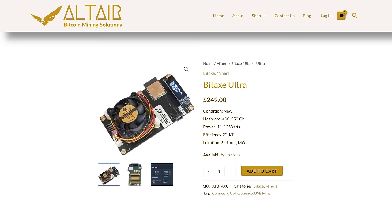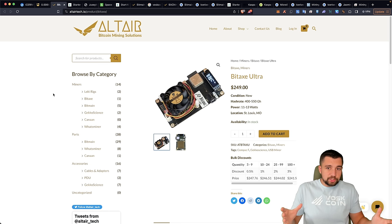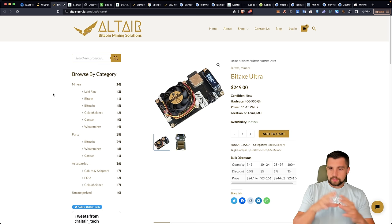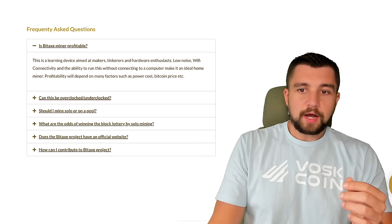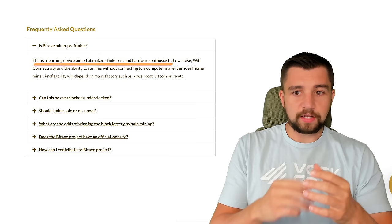The next miner I want to look at is the BitAx Ultra. They're taking big ASIC miner chips and putting them on a little unit. An ASIC miner is a custom computer full of ASIC chips and big hash boards. This is a pretty cool project — a labor of love. They're making super efficient tiny mini Bitcoin miners. This is going to make you essentially nothing — it's more of a hobbyist thing, kind of like a lottery miner.